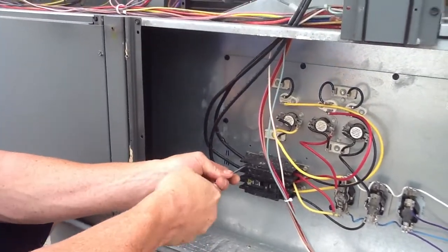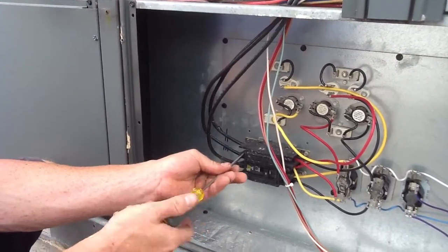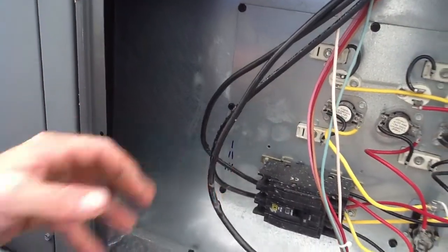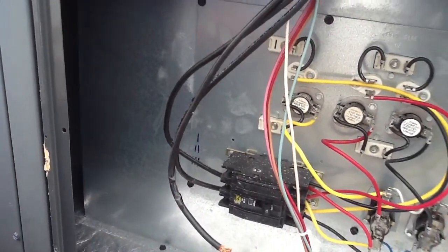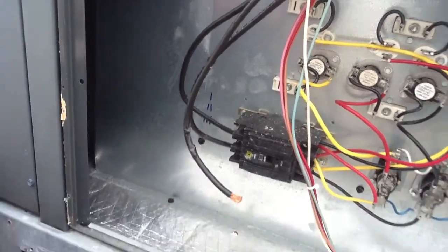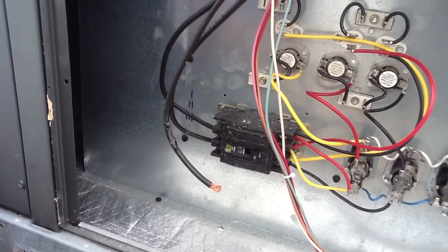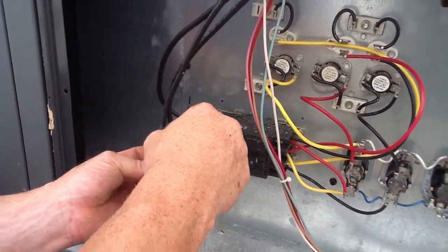What my technician is going to do here, he's actually going to disconnect this three-phase breaker. Three-phase means he has three hot legs. Whoever the original electrician was did not use phase tape. This is a 120-240 three-phase, by the way, which is actually supposed to be black, blue, and red.